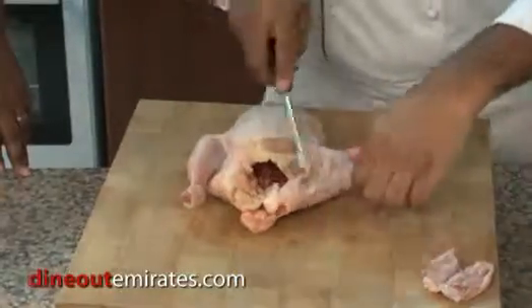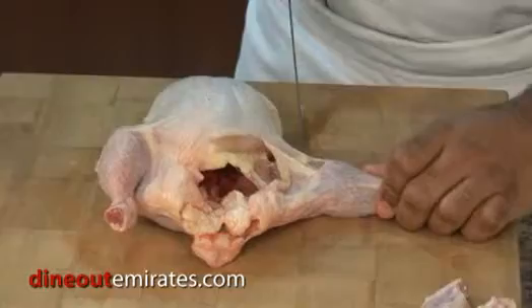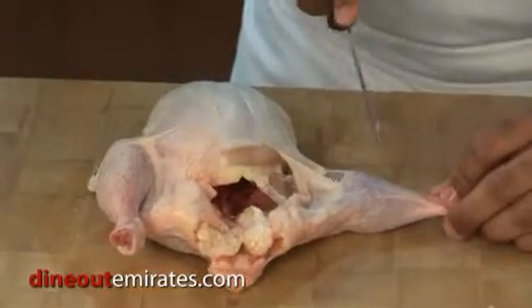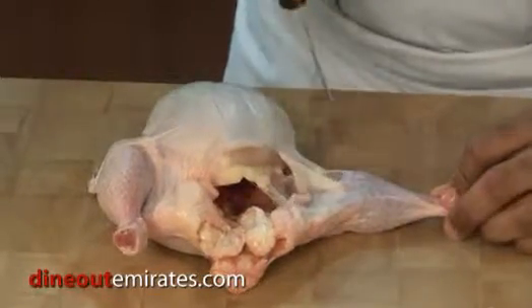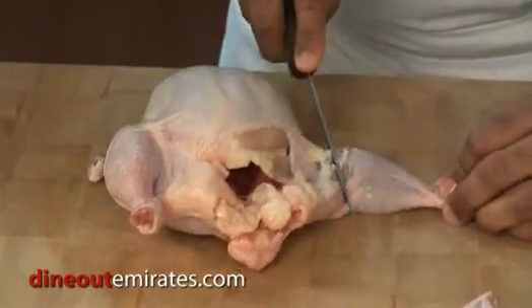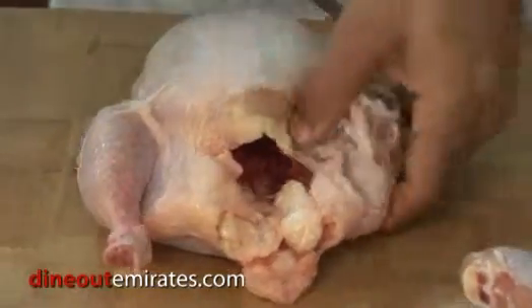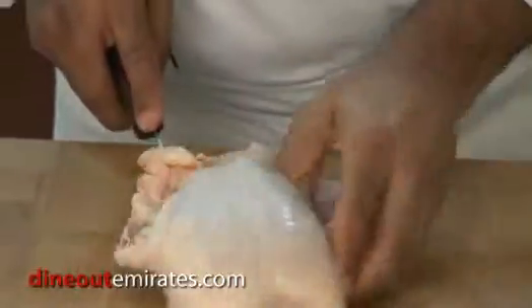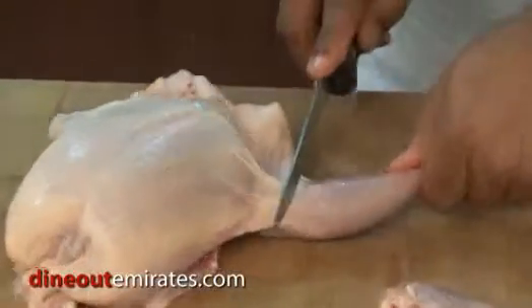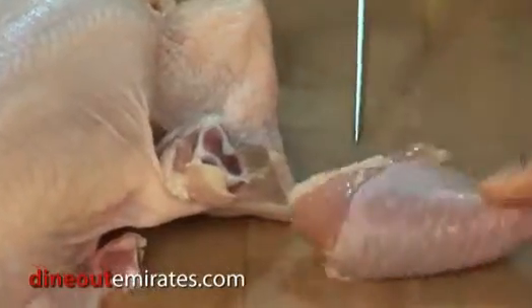Next we're going to cut the legs. Right here. Where is it on the chicken that you're actually cutting in the joints? Between the leg and the thigh. So if you look where this fat line is right here, you just slide your knife right in between there.